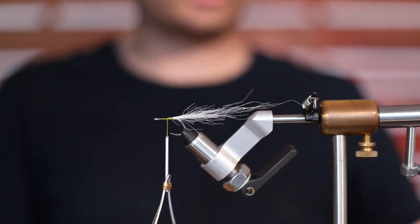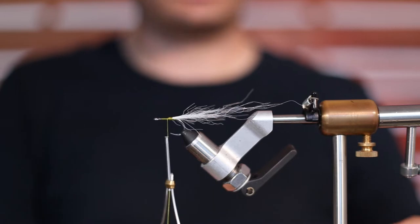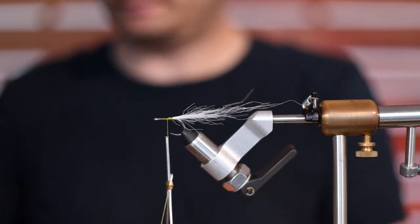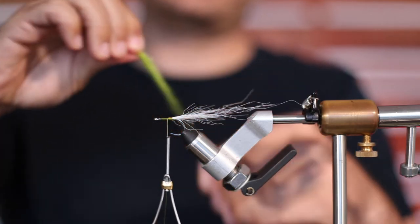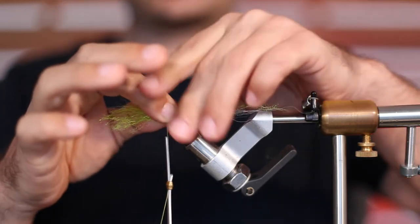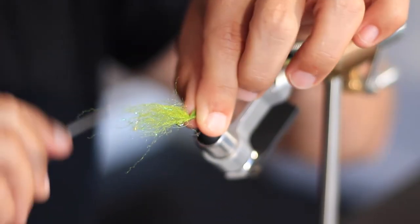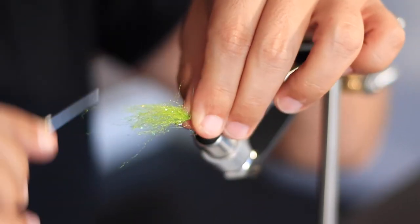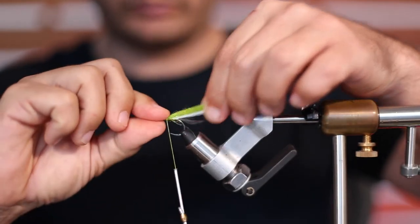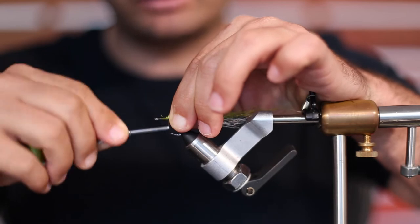Next we're going with some olive Congo hair. You can also use EP fibers or any other kind of more dense fiber — you don't want to use craft or anything; you need something a little more dense because this is going to be the build-up of the body and the head. Cut it and just taper it up a little bit, then lay it right on top. This time you don't want to fold it underneath — fold it back on top, because you're going to have olive on top and white on bottom, just like a bait fish. Spread it around by putting your finger down on top, getting the fibers around on both sides but not on the bottom.